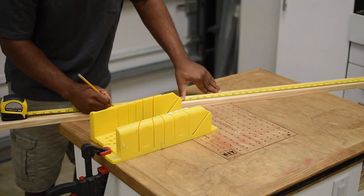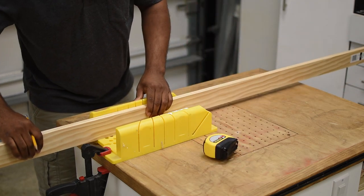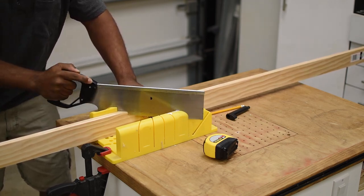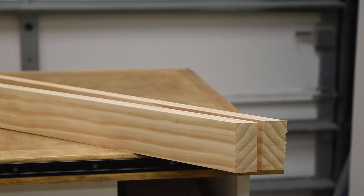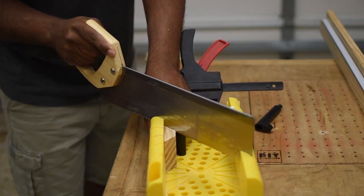To get started, I'm going to place a mark at the halfway point on this eight-foot piece of lumber. Overall the build doesn't call for a ton of cutting, so I'm going to use my miter box to make a lot of these cuts. To make things efficient, I'm going to make the first cut at a 45-degree angle, and this will give me two pieces at 45.